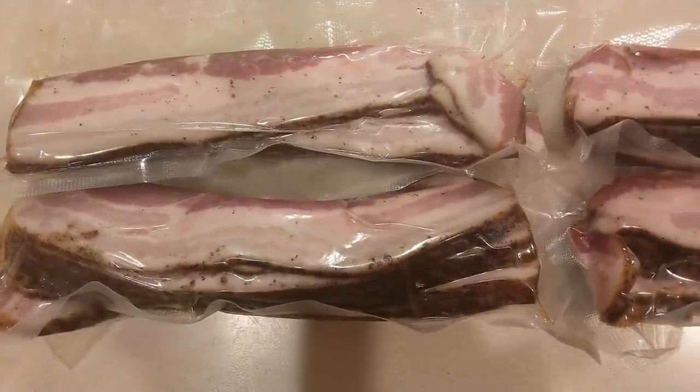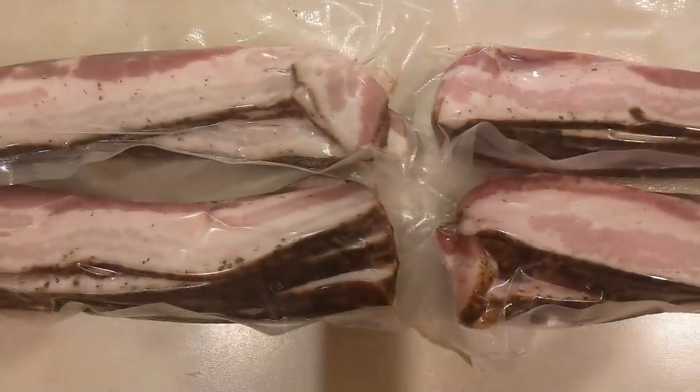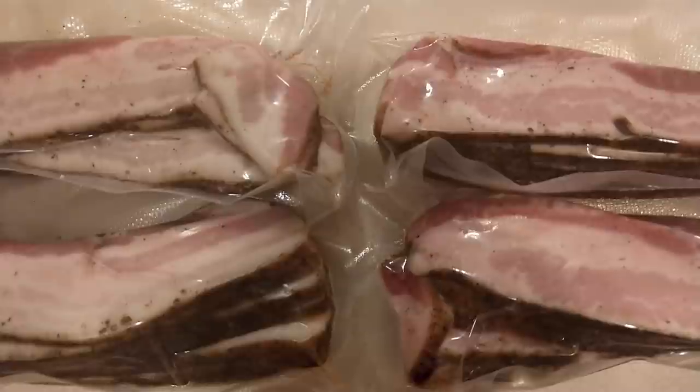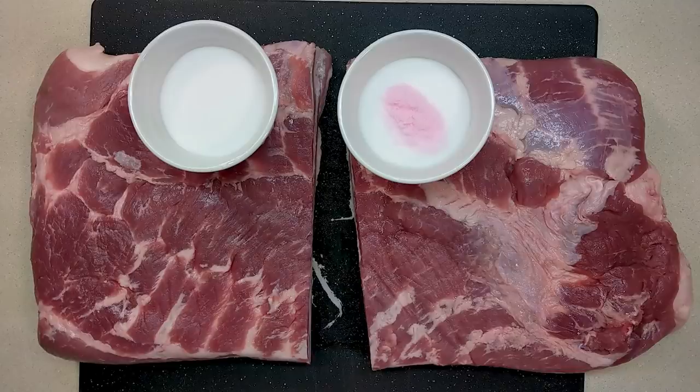Now to see what the curing salt did: you'll notice the bacon on the left is a little gray near the bottom and the fat cap, and the bacon on the right is pink throughout. That's the only difference we could find, so I might skip the curing salt next time since botulism can't grow in the fridge or the freezer.